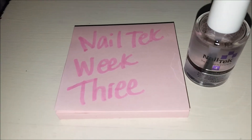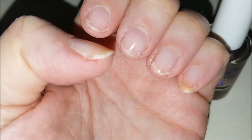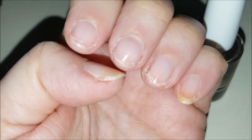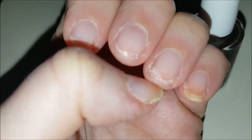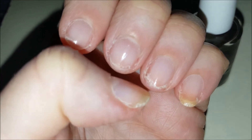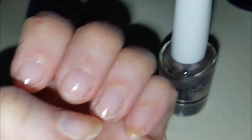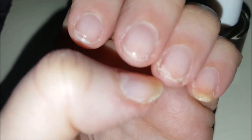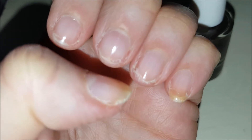It's Thursday of week three on the Nail Tech. I just got out of the shower so my fingernails were in water. I did use my plastic gloves when I washed and conditioned my hair. But you can still see that the ends are flaky, peeling. I'm hoping that the Nail Tech is at least fixing the pink part so that when it grows up, it won't have this damage.